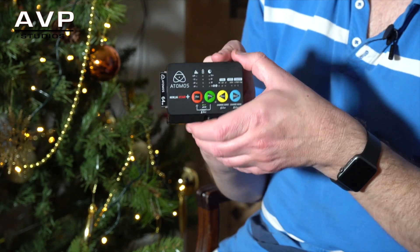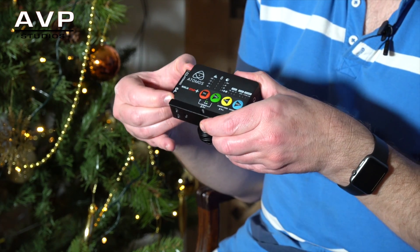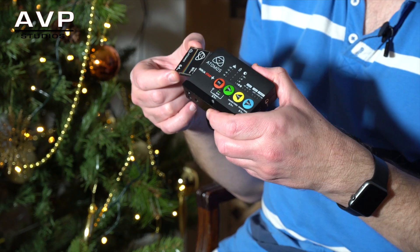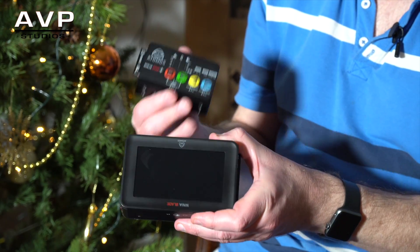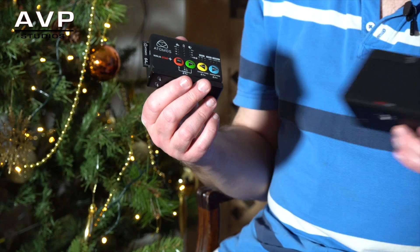The only real drawback is the CFast cards, but you can pick them up off eBay at a reasonable price so it's not a massive issue. There's no monitor, but obviously there wouldn't be at this size — you'd need to go up to something like the Atomos Ninja Blade to get monitor features, and the Blade is a great product.